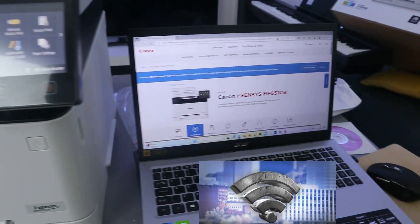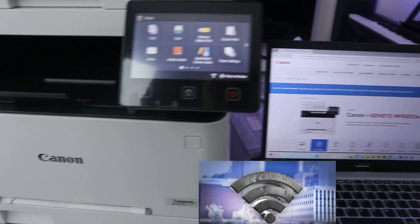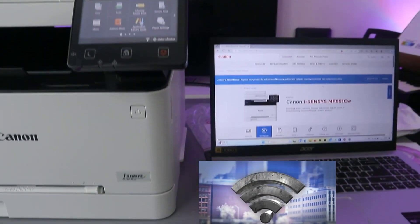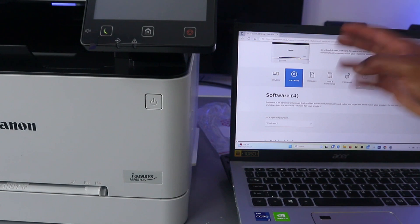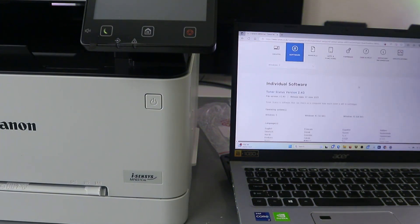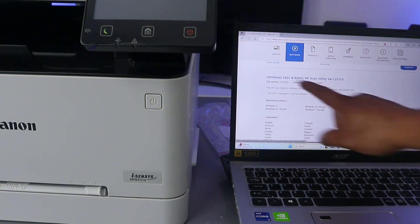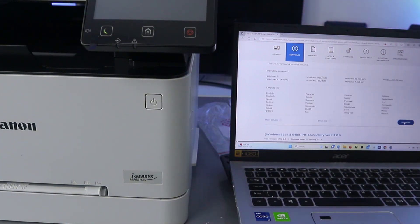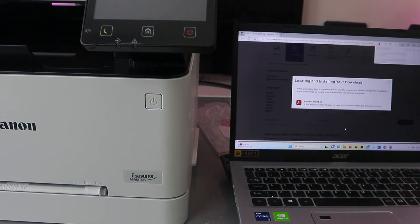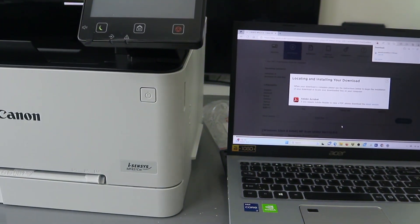What I want to do now is show you how to scan a document from this printer to a laptop. But first we need to install the Canon utility, which you get from the Canon website. Download the driver and software — specifically the individual software called MF Scan Utility. Download the Windows 32-bit or 64-bit MF Scan Utility, select download, and it is now downloading.